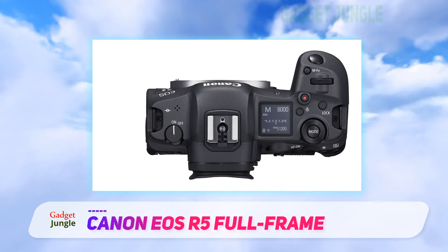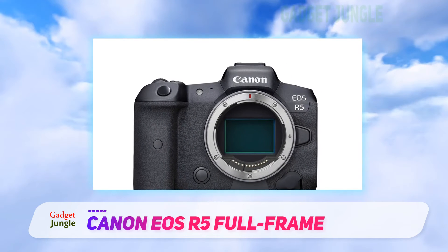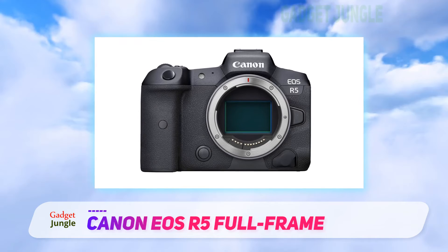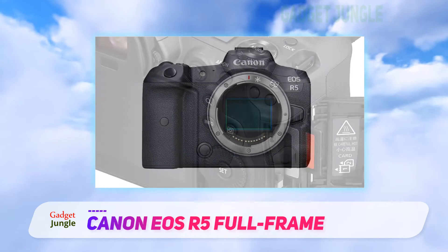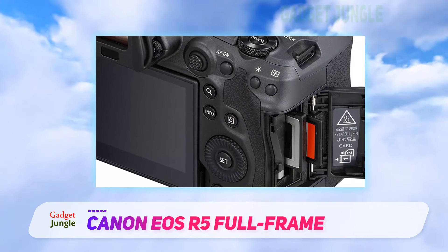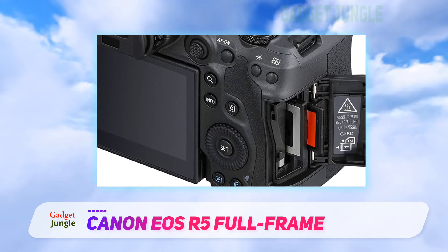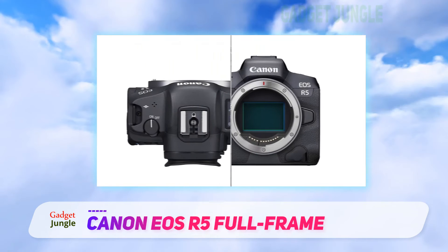On top of featuring top-of-the-line features, the Canon EOS R5 full-frame camera is incredibly durable. It features a comfortable battery grip and dust and weather resistant coating. Plus, it comes with Bluetooth and Wi-Fi connectivity options. You can even customize the controller on this camera, allowing you to set up quick access to your most used settings.